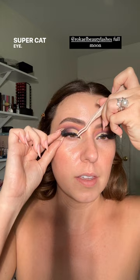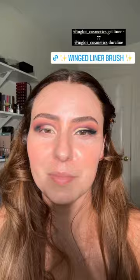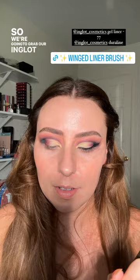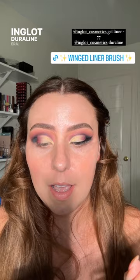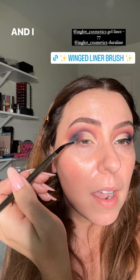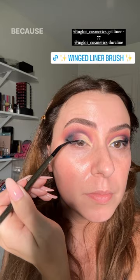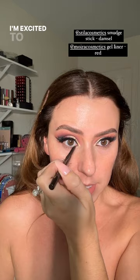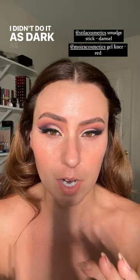I decided to go with Full Moon lashes today — super cat eye. Scooting them over a little, there we go. From here up it's really nice; it's just the bottom part that might be throwing you off. We're going to grab our Inglot gel liner with a bent liner brush and Inglot Duraline — this was an era for me for a long time and I have missed it. Inglot gel liner is one of the blackest liners I have ever used to this day. I'm grabbing my Stila smudge stick — I'm actually doing an ad for them tonight, a cute little 90s look. Let's run that across. I didn't go as dark as it can be because I want to top it with red to make it a little more maroon.